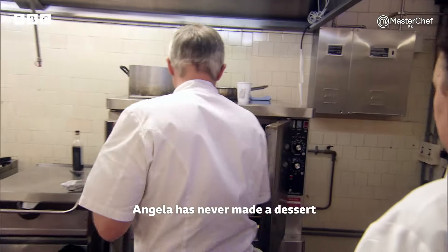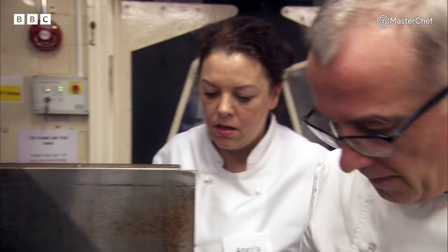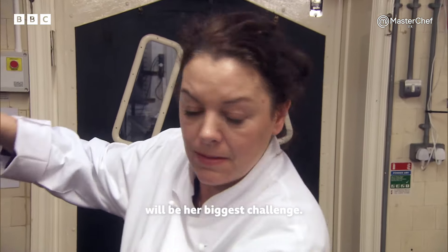Angela has never made a dessert with so many components before. Creating the caramel pulls will be her biggest challenge.